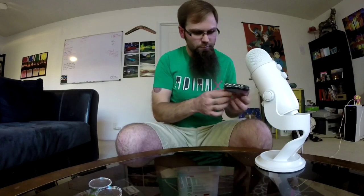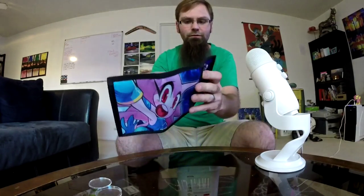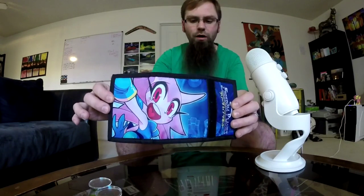There are two more things in here — this is awesome. This may be a Freedom Planet wallet. Let's see what it is. Oh snap — this is the most 90s thing ever. Check it out: a Freedom Planet tri-fold wallet.